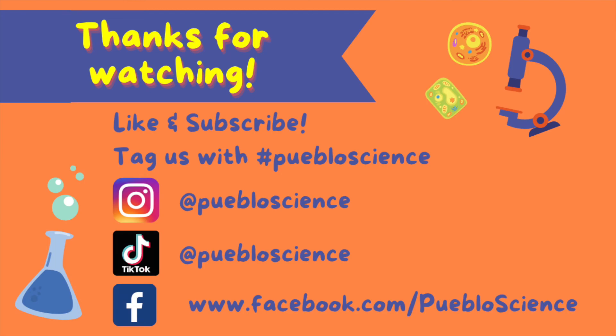Thanks for watching! Try this experiment out at home and make sure to tag Pueblo Science with your results. Subscribe to our YouTube channel and follow us on Facebook, Instagram, and TikTok for more fun science content. Comment down below what you would like us to cover next!